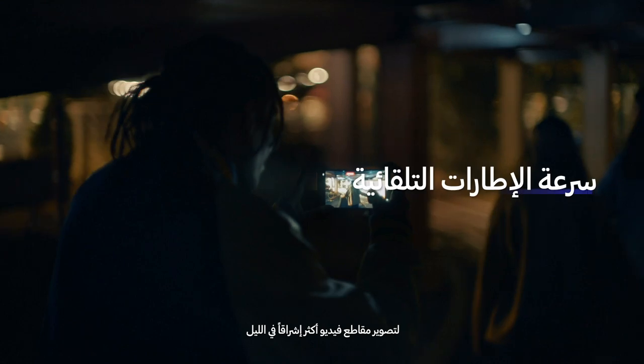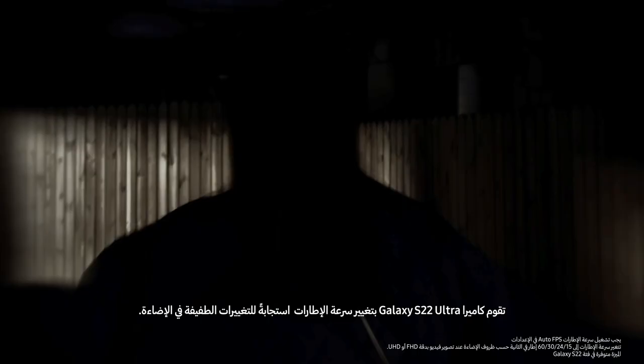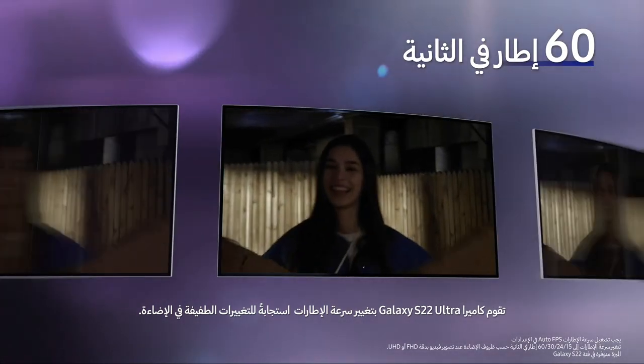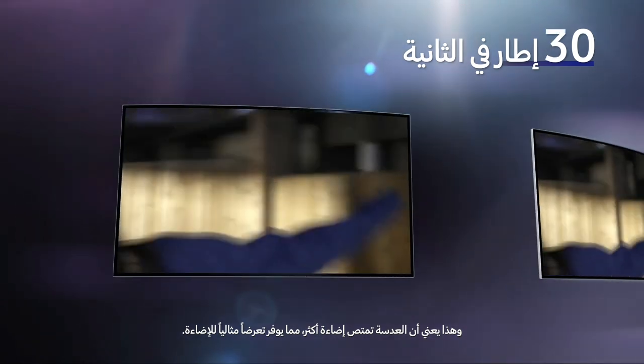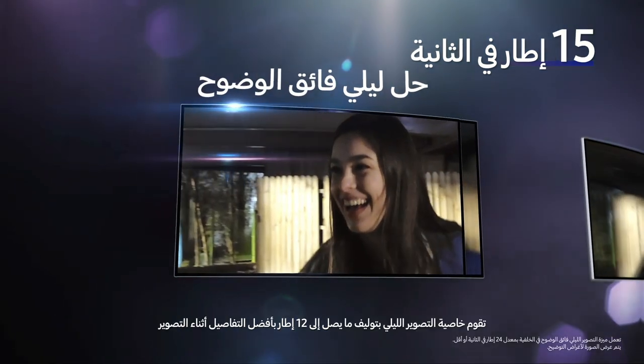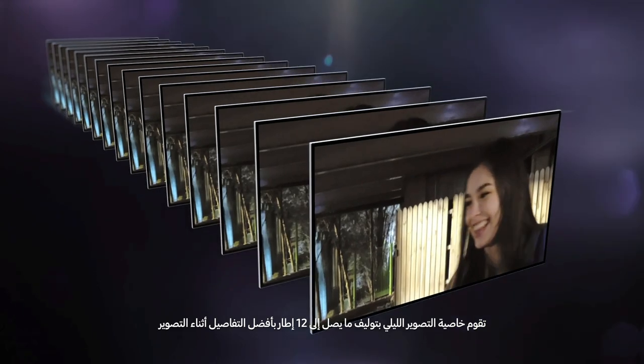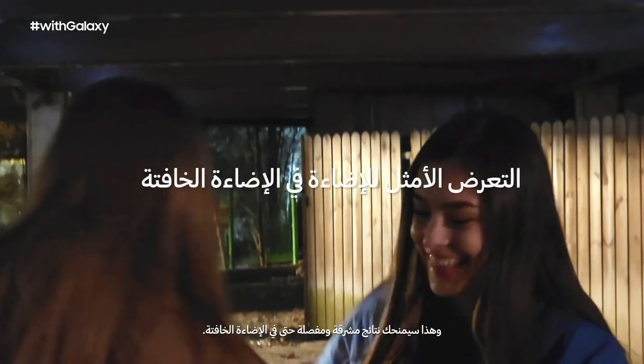To capture brighter videos at night, Galaxy S22 Ultra's camera automatically changes the frame rate between different FPS in response to subtle changes in lighting. That means the lens gets more light, providing optimal exposure. When the frame rate drops below 24 FPS, Super Night Solution synthesizes up to 12 frames with the best details as you film, bringing you bright and detailed results even in low light.